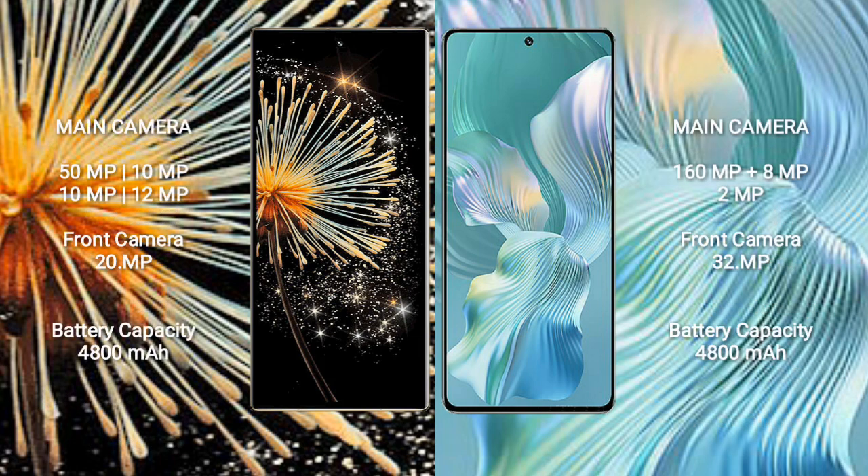Xiaomi Mix Fold 3 features a quad rear camera setup: 50MP, 10MP, 10MP, and 12MP. The front camera is 20MP.